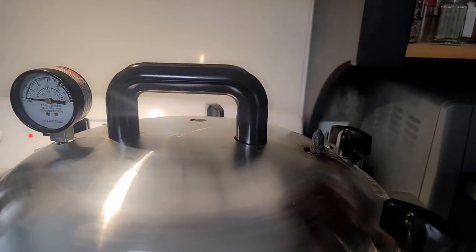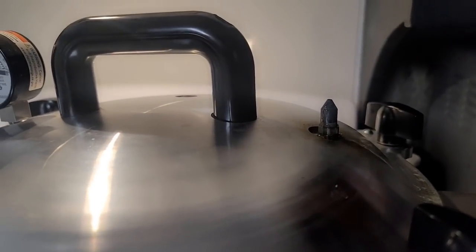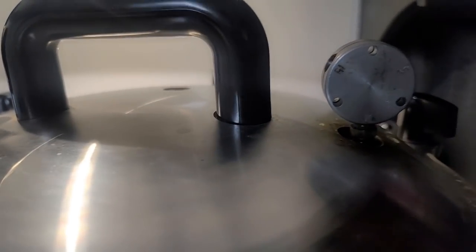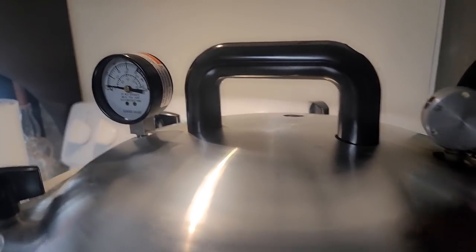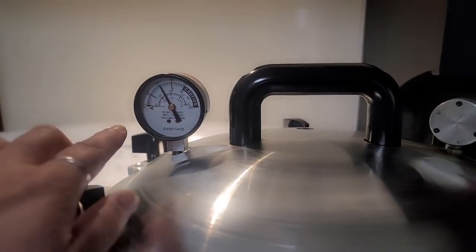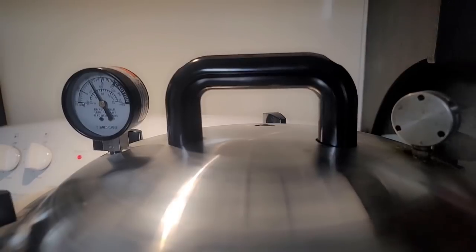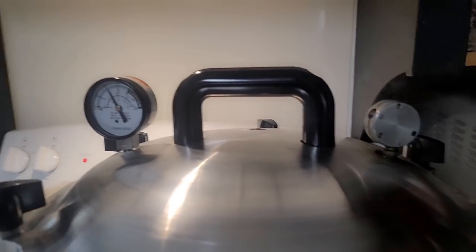We have got steam coming out of the vent and it's been going for about 10 minutes. I always like to time that because that is part of the processing time. Because of my elevation, I'm going to add my weight at 10 pounds — check your elevation to make sure of your weight. We're going to let this come up to 10 pounds of pressure. You can see the canner is up to 10 pounds and the weight is jiggling nicely. I'm going to set my timer for 75 minutes and process this chicken. When it comes out it's going to be completely cooked and ready to go on the shelf once it cools.